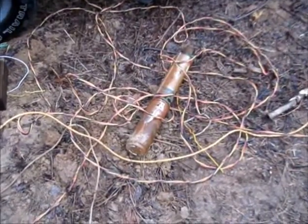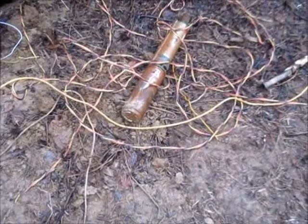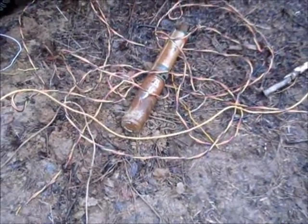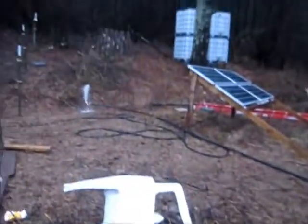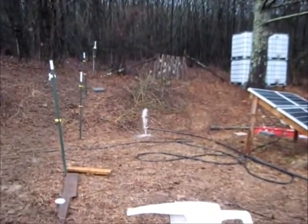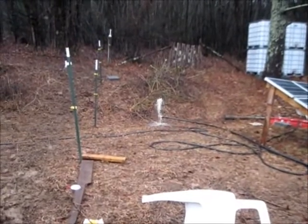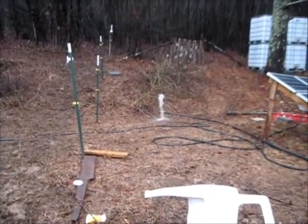I'll hook a wire to that pump — that's a 220 pump — and see if it goes down 27 feet. I got her down there. As you can see, she's pumping. I'm just going to run it over and let her hang over the well. Maybe it'll pump it dry.